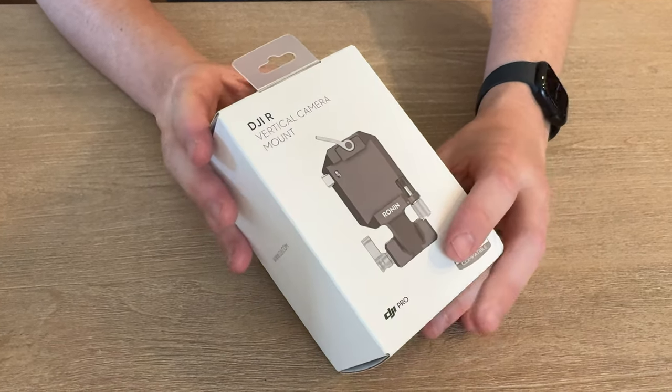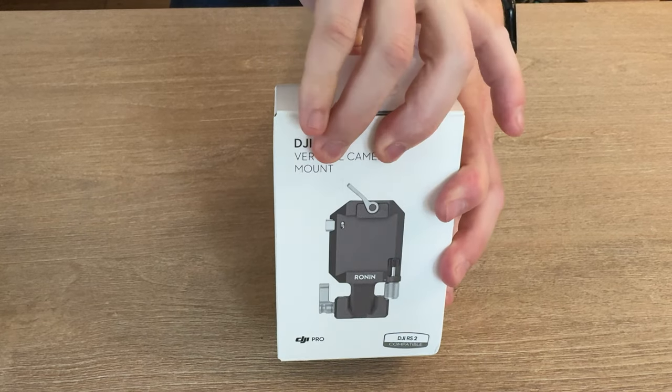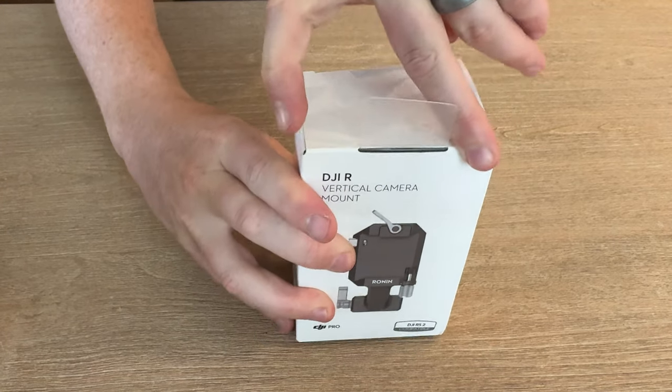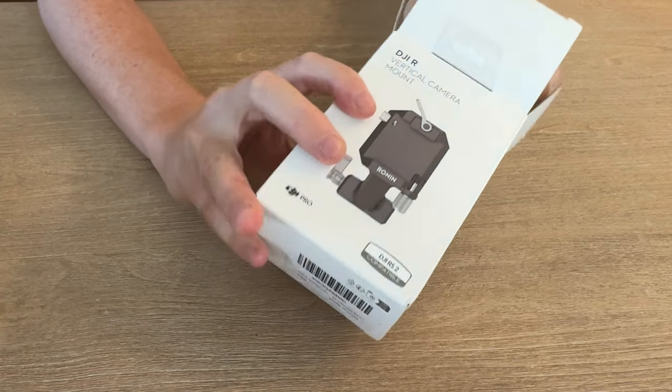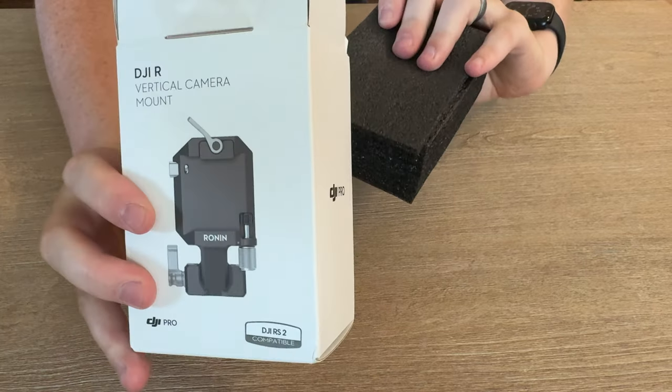Let's open this up and check it out. This is the mount for the Ronin gimbal — I believe the RS2, RS3, or RS4 — if you want to mount your camera vertically. I wanted to try it out and see what I thought, so let's check out everything that's included.